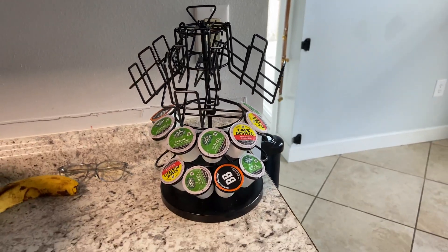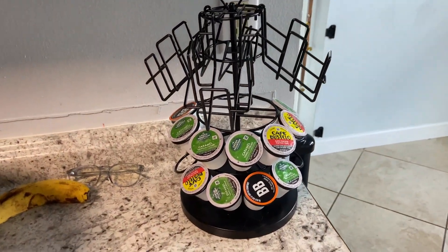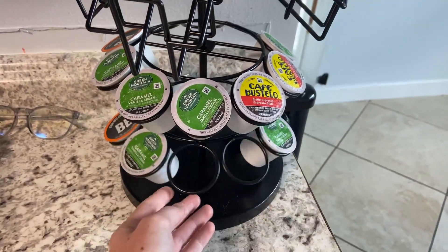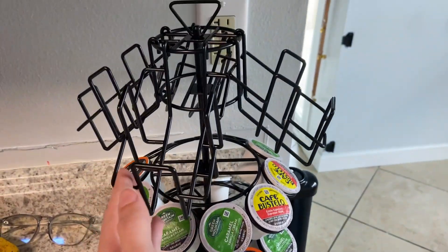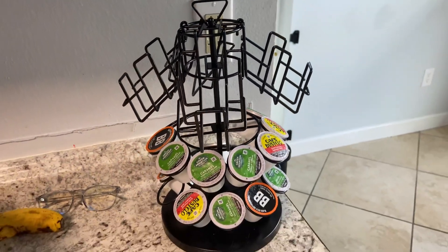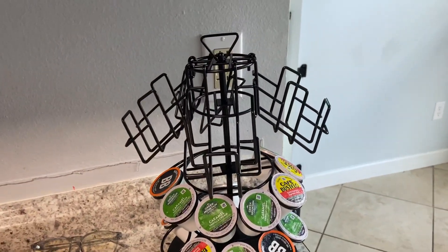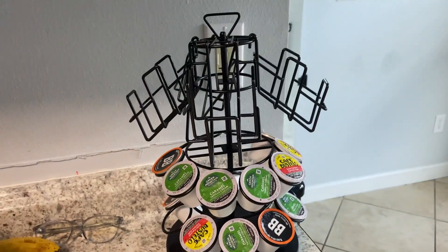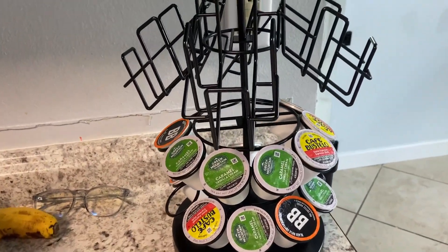Hey everybody, I just want to do a quick little review on this K-cup and teabag holder. So let's just start off with saying that this is a really great product to keep all your K-cups and teabags stored. I was sent this product to make this video, but it's not going to change how I'm talking about it. As you can see, I'm using it and I'm absolutely loving it so far because I am a coffee crazy girl.